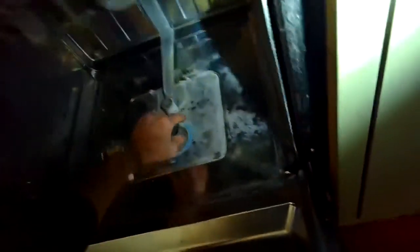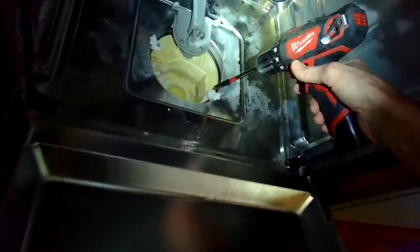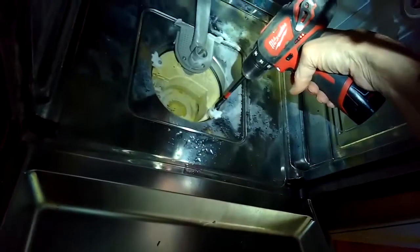Once you get those out, you can — sometimes you need to take a standard head screwdriver and kind of pry off to the side. Since I'm doing the circulation pump too, I'm going to take out the filter assembly and I'm going to use a turkey baster to get all the water out of the sump.